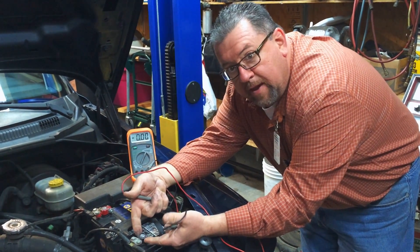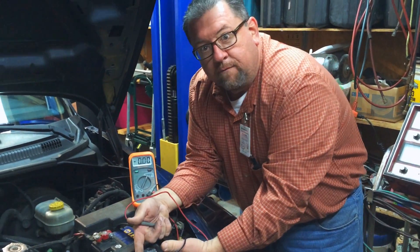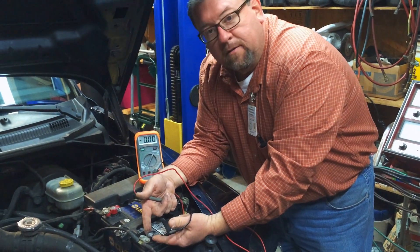The whole problem is right here in this negative lead. We've got a bad clamp or a bad connection here around this battery. It'll just take me a minute to fix this — we'll pause the video, I'll go ahead and clean the connector, and then we'll come back and see what it does.